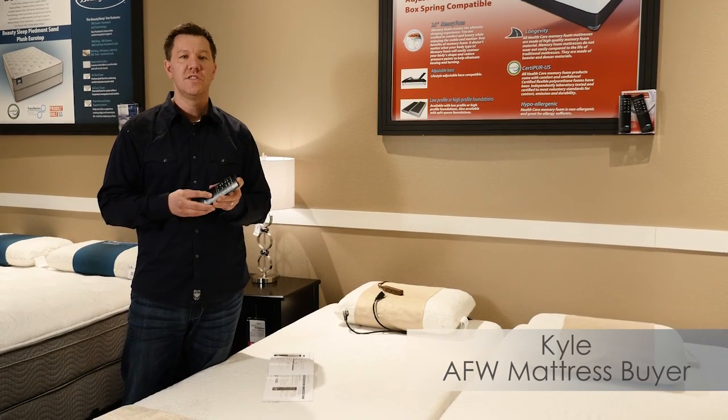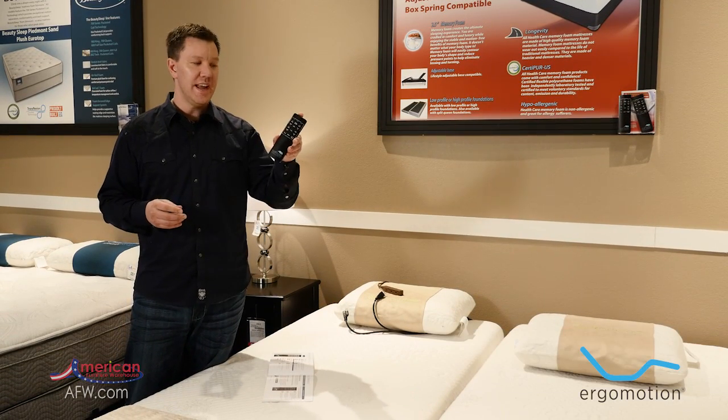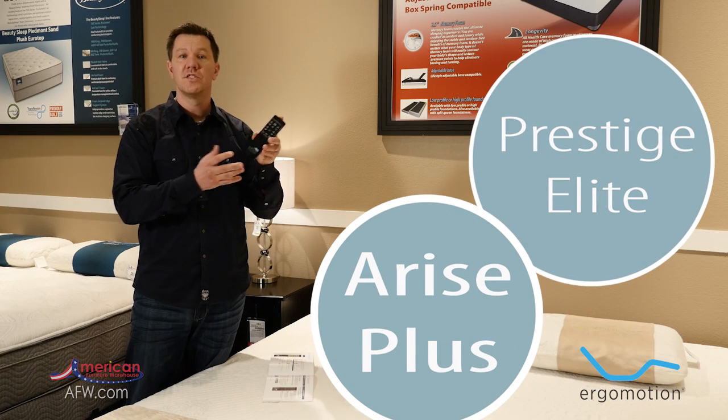Hi everyone, my name is Kyle. I'm the adjustable base buyer and mattress buyer for American Furniture Warehouse. Today I'd like to show you how easy it is to program your Rise Wireless and your Prestige Wireless adjustable bases.